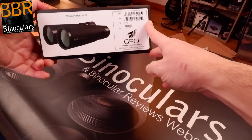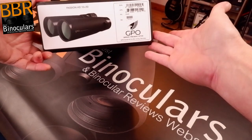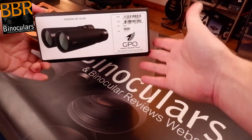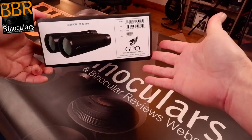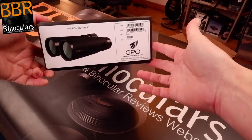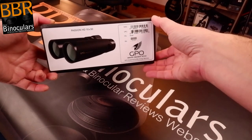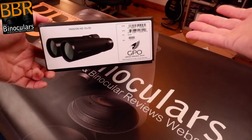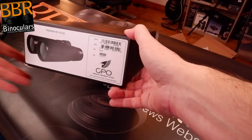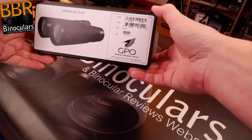We now know exactly which model we're going to be looking at — the Passion HD 10x50, which is nice because I've already tested the 10x42mm version, which I still have with me. So it's going to be great to compare them side by side. I'm actually going to make a video comparing the 10x42 versus the 10x50, looking at the differences both in theory and what I actually observe — which binocular would be best for specific uses.